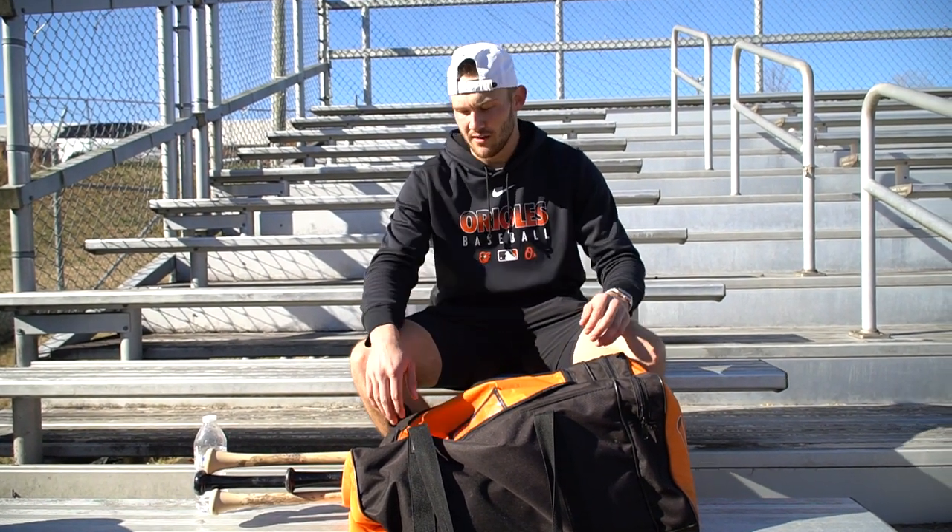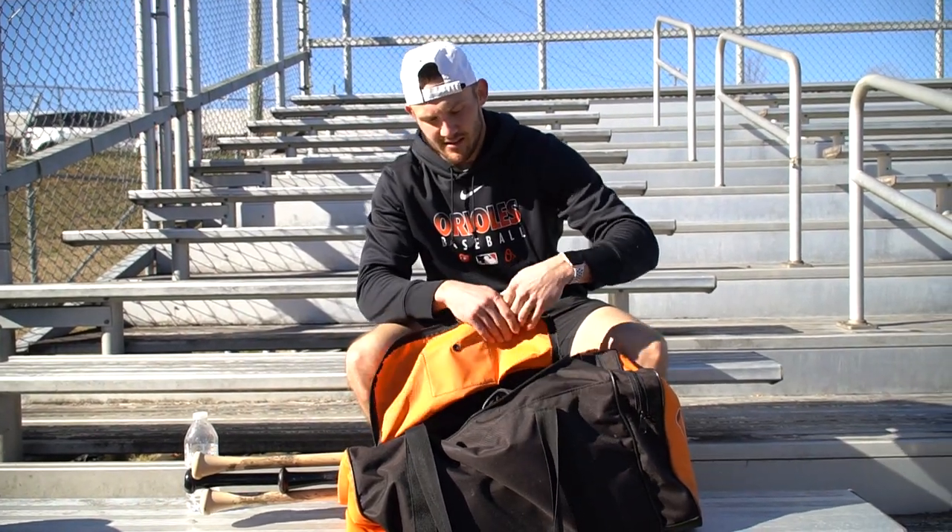Hey guys, I'm Zach Jarrett. This is what's in the bag — what I usually carry around for a training day on the baseball field or in the baseball facility. It's a little different from what I carry in a game; that's probably minus the helmet and the Evo Shields for the most part. But let's see what we got in here.